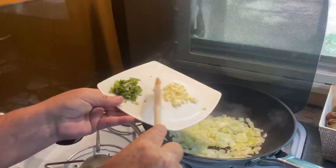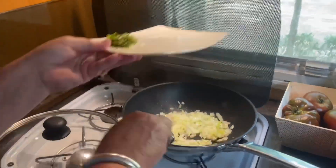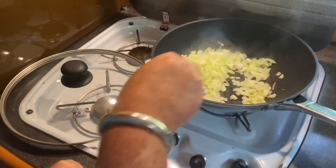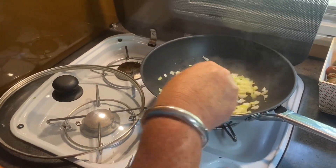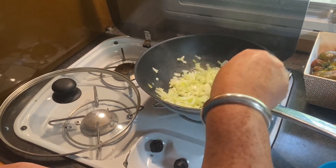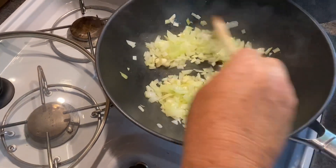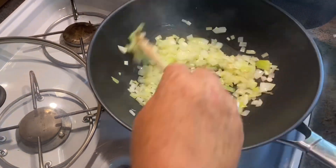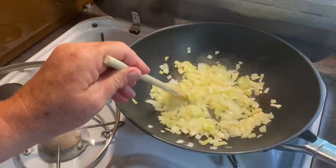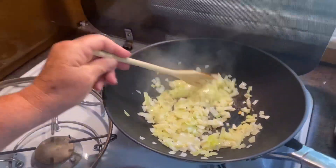Aux oignons, on va rajouter de l'ail. Hop, et voilà. Vous mélangez, vous laissez suer. C'est tout ça — puissant, l'ail. Ça sent bon, ça commence à prendre une belle couleur. Ils sont juste translucides.